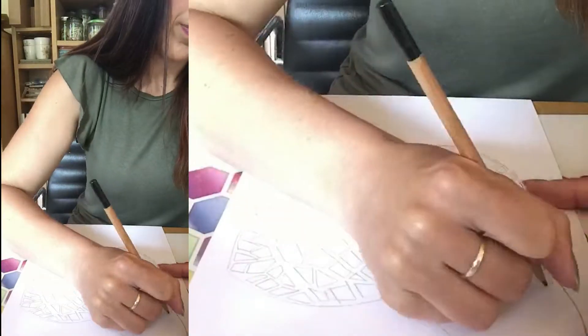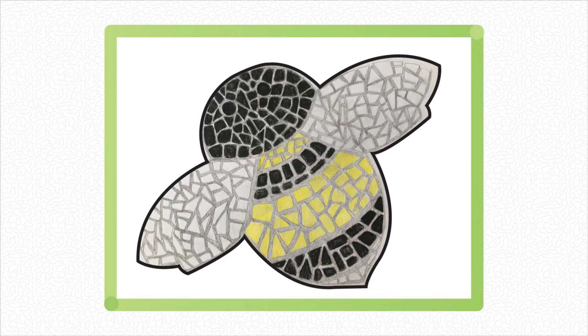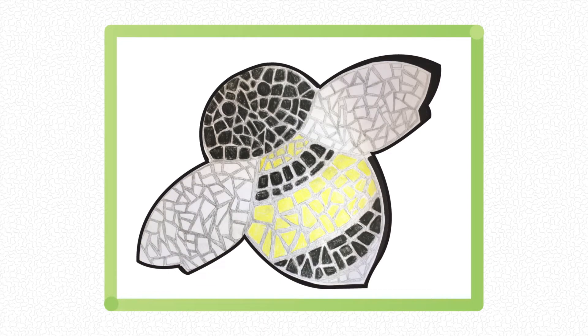You can copy my bee design and do the same, and then add some color. I'm just using a yellow, a black, and a grey — it will look quite different as you start to add the color. You could pick a rainbow theme, or you could just use one color for the whole body if you want. There's no right or wrong.